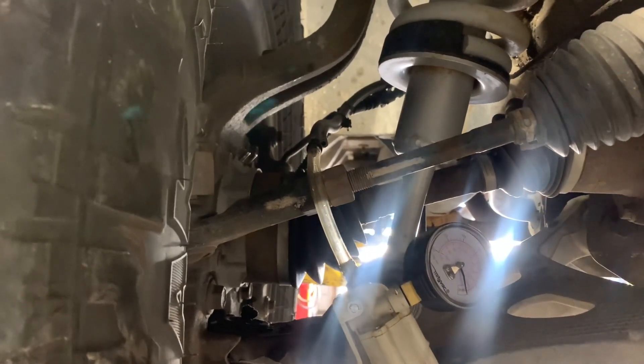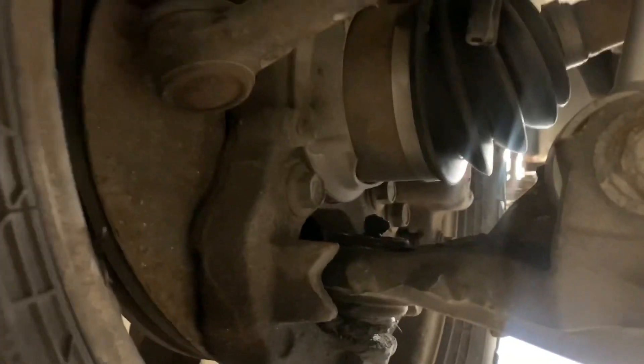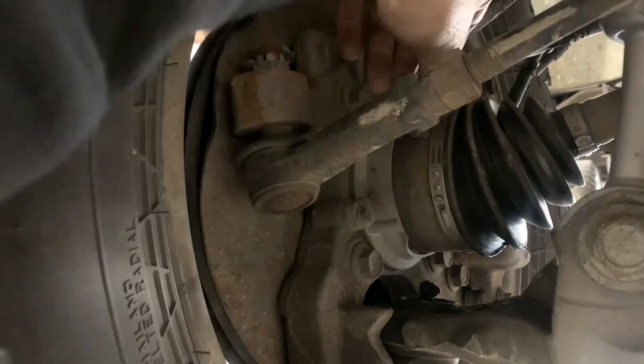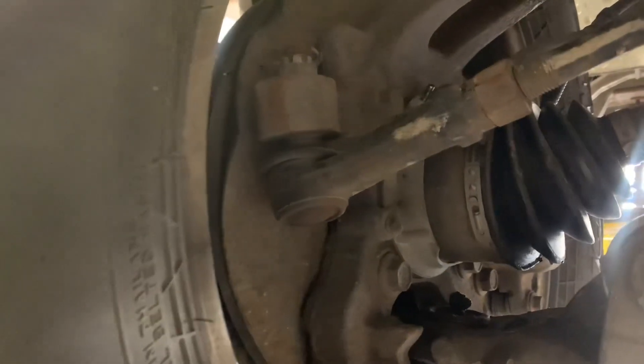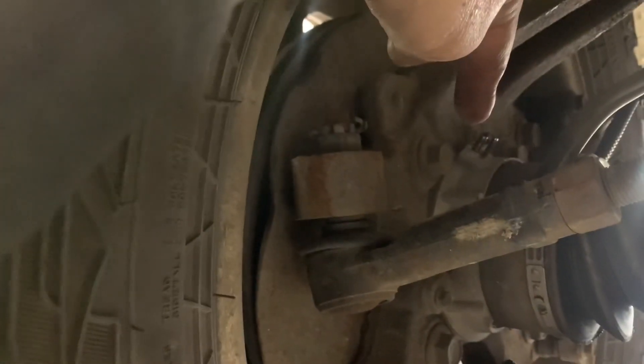My next thought is to go up top and check to see if the vacuum actuator solenoid is opening up and allowing vacuum to come down here. I want to show you one other thing. When you turn this wheel, see how the axle turns with it? That's just because I got the vacuum hose disconnected. When this has vacuum, it should not turn the axle.